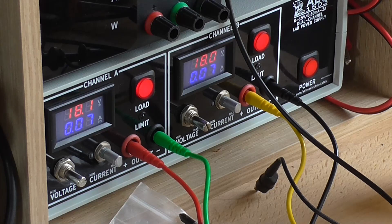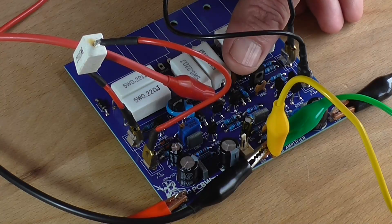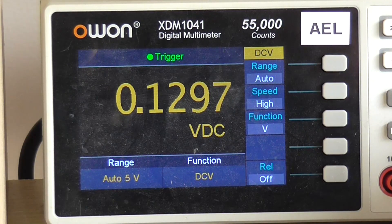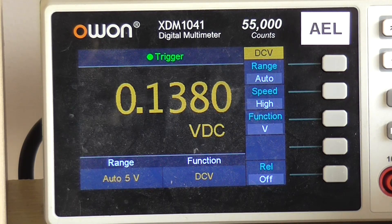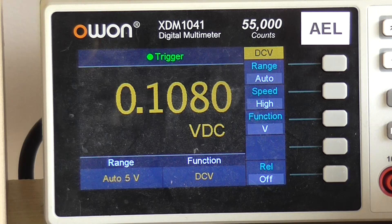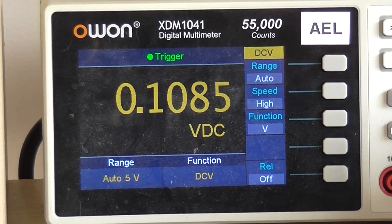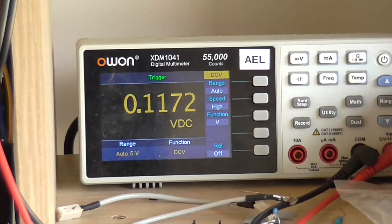It's drawing about 70mA — interesting. That could be because the output stage is not connected, so I've got to be careful that the driver transistors don't overheat. That's currently what our DC offset is. I'll see if that's adjustable — maybe the other way — it is coming down a bit. That's the end of the travel, let me do this off camera.